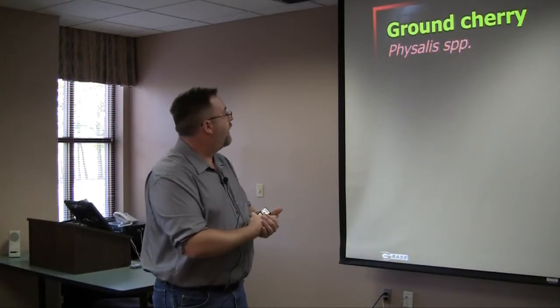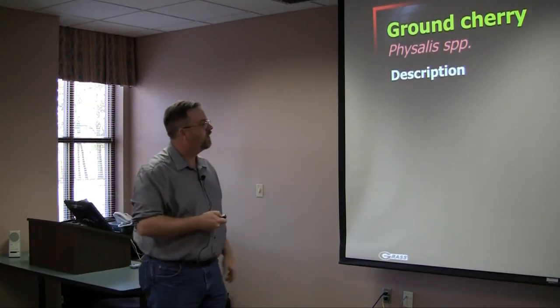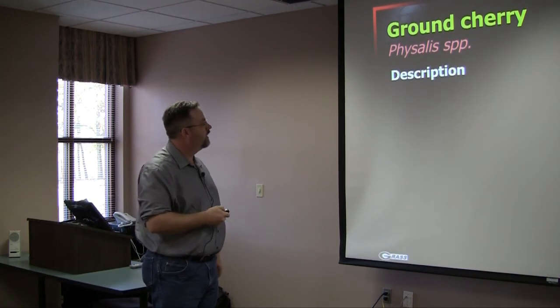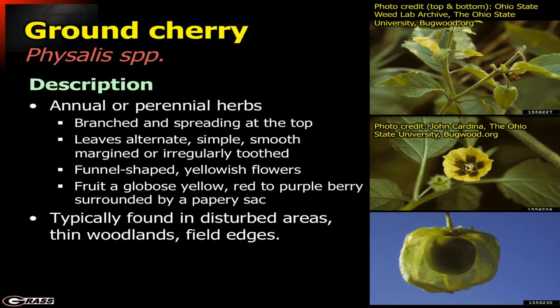Next is ground cherry. Ground cherry is a very interesting one that has even been used as a human food in bygone eras. There are a whole suite of plants in the same family, and we'll come back to this family again. This one can be an annual or perennial herb, very branched and spreading at the top. The leaves are alternate. The funnel-shaped yellow flower is very distinctive, but the most distinctive feature is that the berry is inside a papery sack — that is a very distinctive sign for ground cherry.